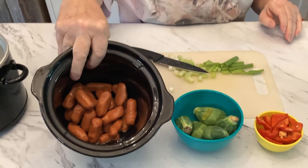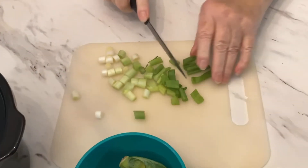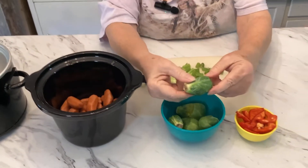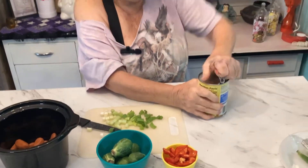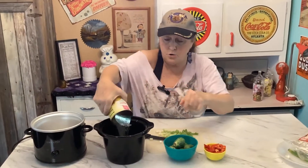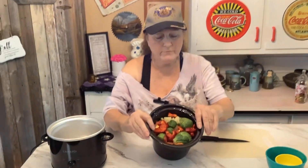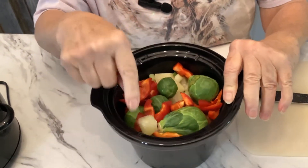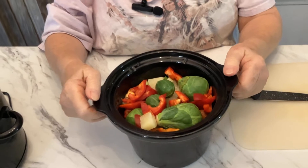I've already put the little smokies in the crock pot and I'm just cutting up the green onions. The peppers I already had pre-cut, and then I'm going to put the brussels sprouts in whole. Whenever you open the can of pineapples, you just dump the whole thing in — not the can, but the whole contents. You don't put any seasoning or anything, then cook it on low for about six to seven hours.